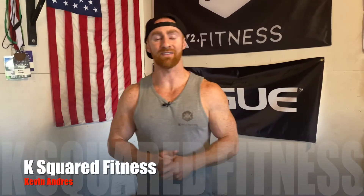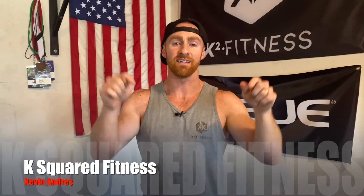I'm Kevin Andres, owner of K-Squared Fitness. This is the YouTube channel that gives you all the movement tutorials and secrets on the technique to do things properly so that you can move better as an athlete. If you're new to this channel, make sure to smash that subscribe button, like this video, and let's get straight into it.